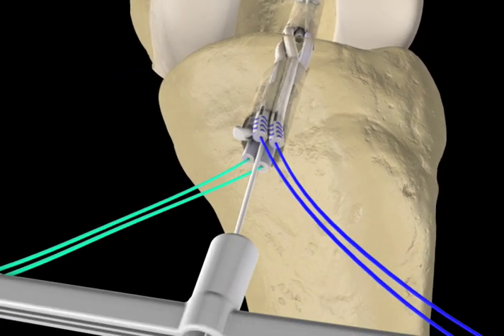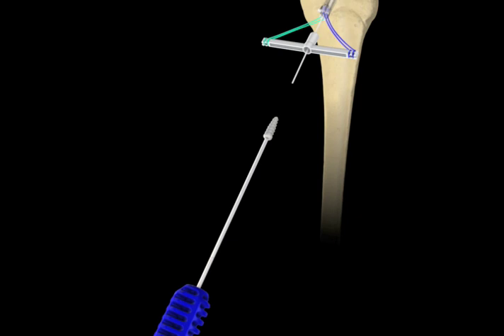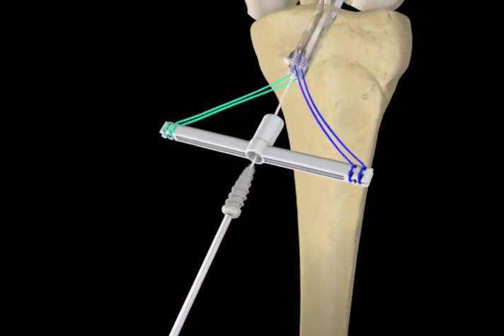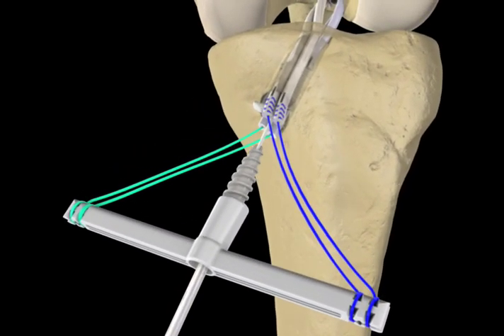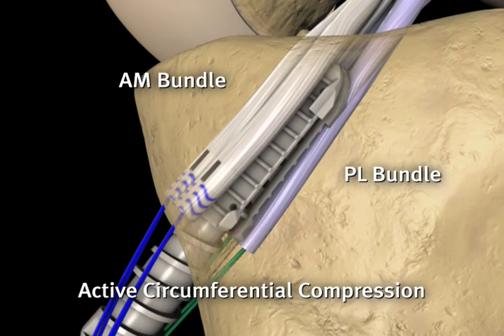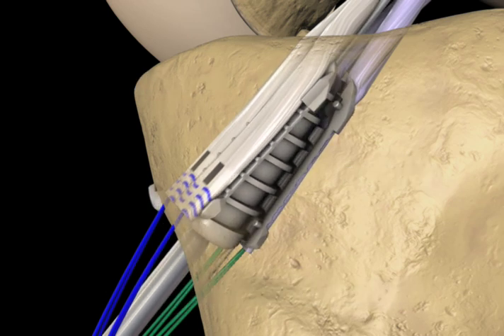Next, the sheath holder is removed from the inserter and the tibial screw is loaded onto the inserter. The tibial screw and inserter are loaded over the guide wire through the tendon expander until the tip of the tibial screw engages the tibial sheaths. The inserter is then turned clockwise between the two-part sheaths to deploy the tibial implant, providing circumferential compression of the graft.